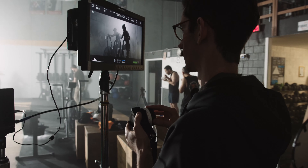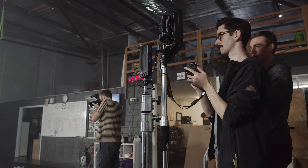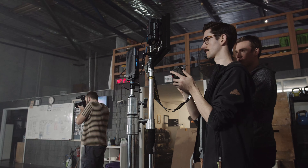On the shoot, our first AC Andy was pulling focus off the camera using the Nucleus M follow focus system. The lenses were very quick to calibrate and worked really well with this setup.